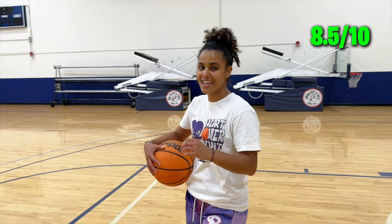Overall, I give these Kobes an 8.5 out of 10. Let me know what sneakers you would pick. Check out this video popping up on the screen of me rating WNBA player sneakers. Love you fam, peace.